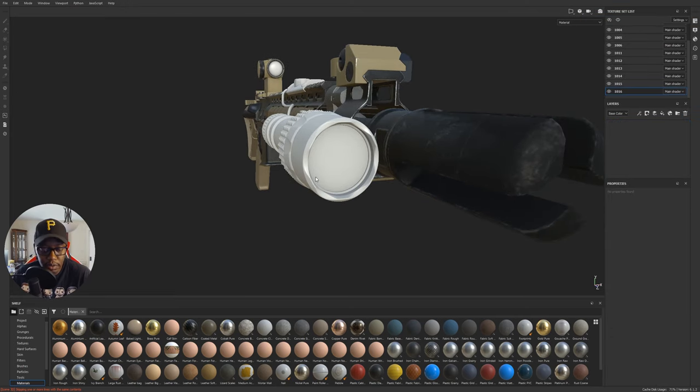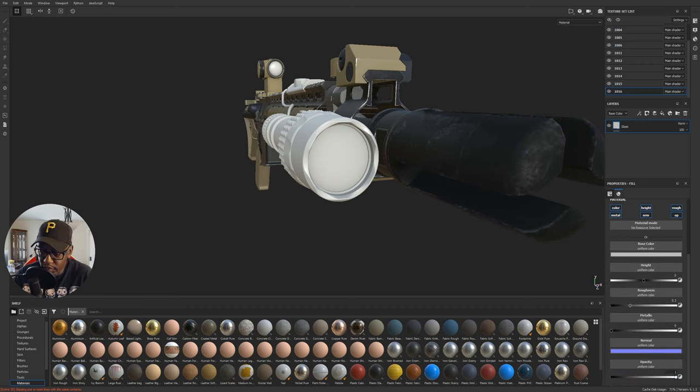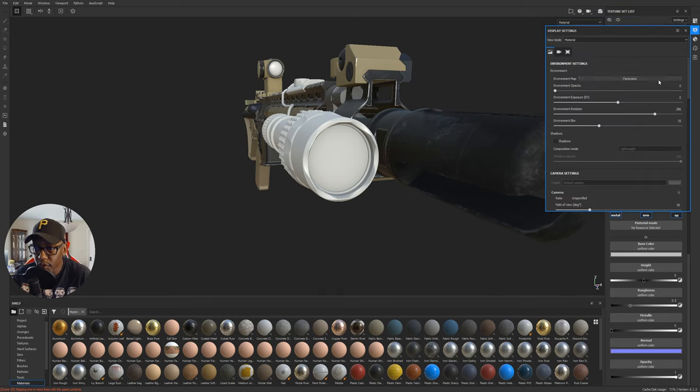I'm going to delete the default layer and add some opacity on that light. Let's put a new fill layer in there and call it 'glass.' Opacity is on, but opacity is at one. I need to change something — there's a whole bunch of stuff you've got to do, and I keep forgetting where it is.